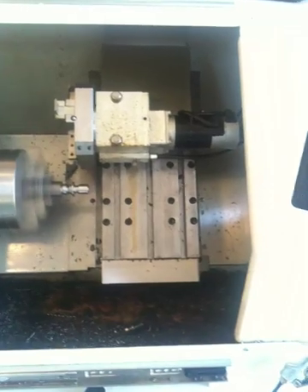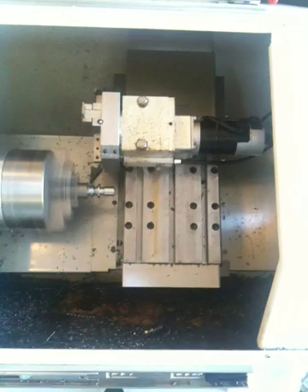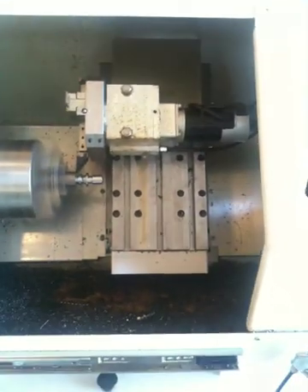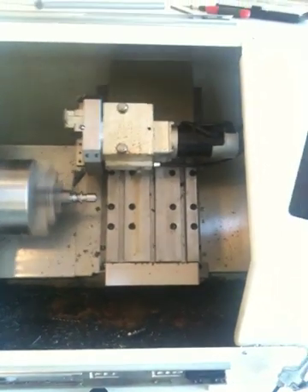Maximum spindle RPM in this machine is 1500. That's mainly because the ratio between the motor and the spindle is almost three to one.